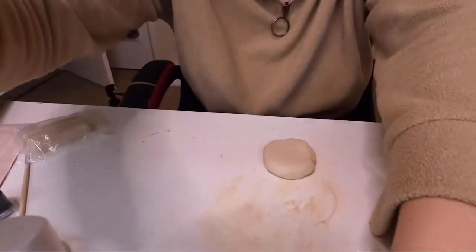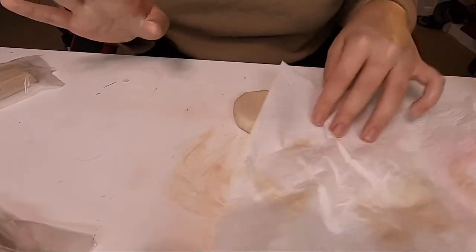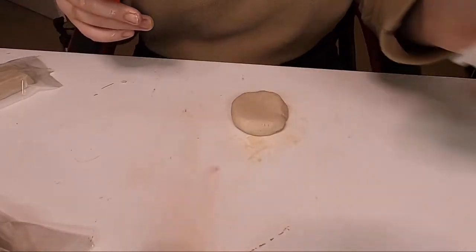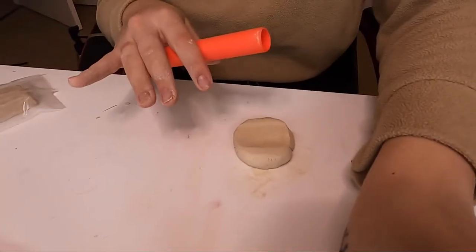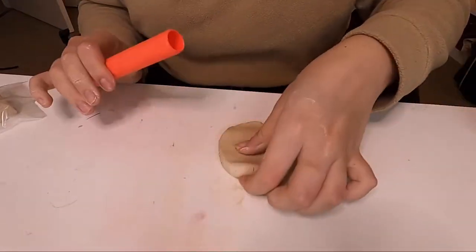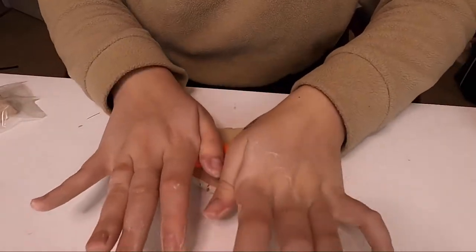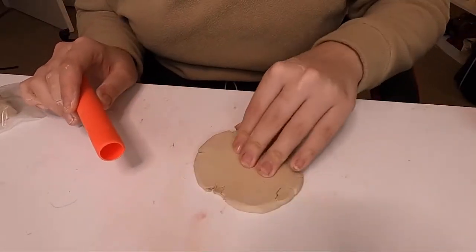I'm gonna grab my little tool and slightly clean up this surface area. It says roll it out until it's about two centimeters thick, so I'm going to do that and keep it moving so we get a nice surface. I think it's too dry — I actually think this clay itself is the problem.